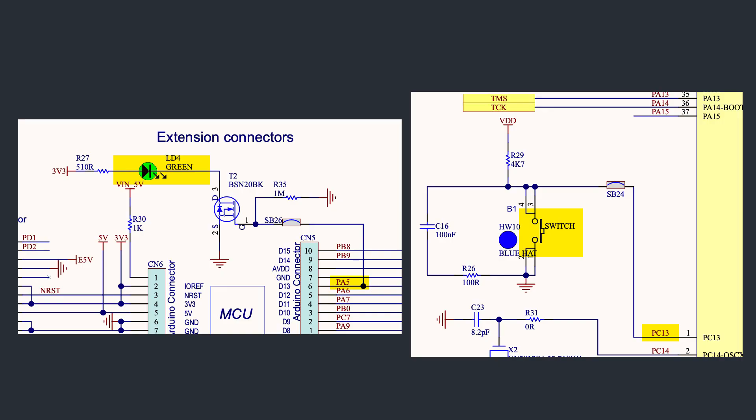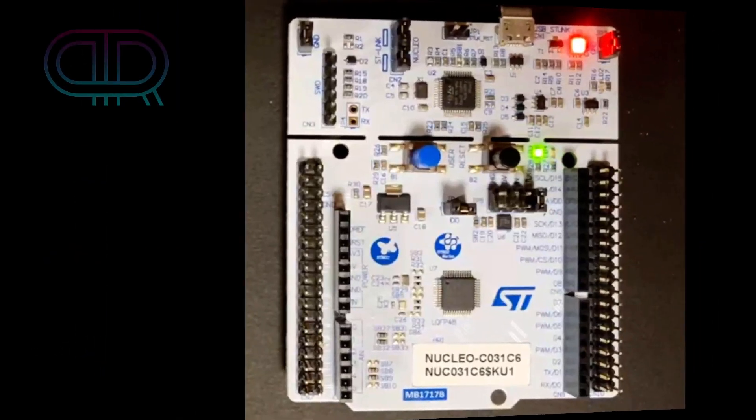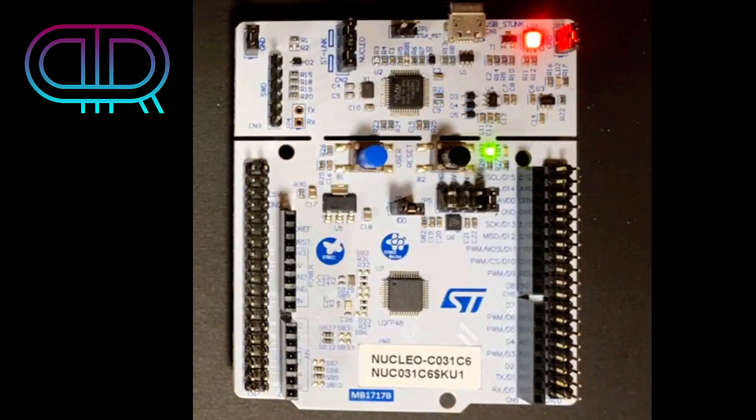On the evaluation board, I have the Nucleo C031 C6 board. There is one user LED connected to PA5 and one switch connected to PC13, and it's on the UART as well. You have the ST-Link activity LED, a power indicator with a steady light, and the blinking LED on the PA5 output. The black switch is reset and the blue one is the user switch on PC13.